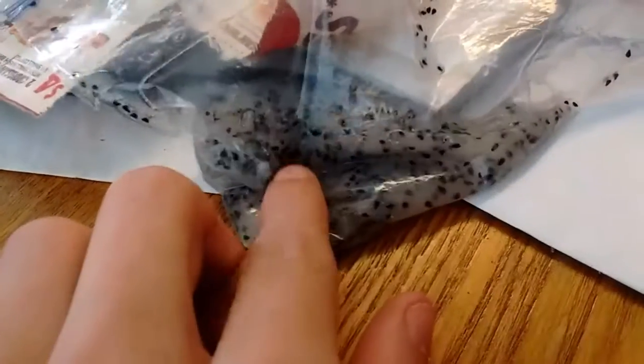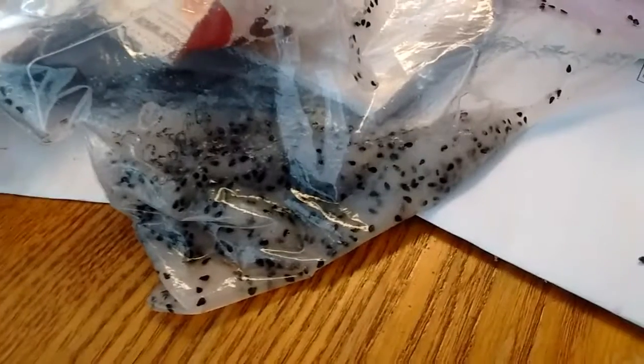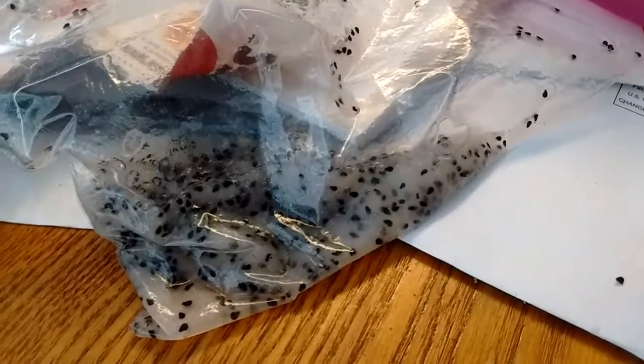And this is some squished up of it — it's very squishy. And that's that, that's the dragon fruit. Buy and subscribe and like and do whatever you want.